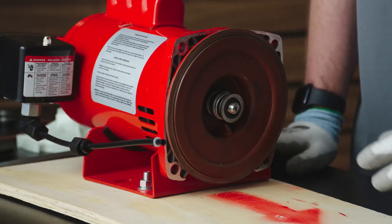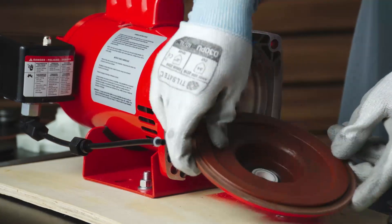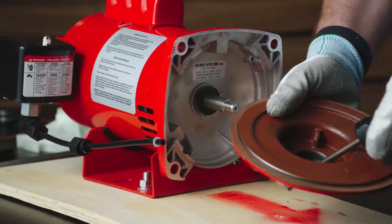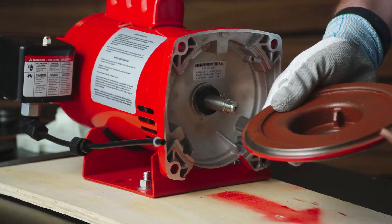After removing the impeller, slip the rotating seal off the shaft. Remove the seal plate. Remove the ceramic seal seat from the seal plate. Inspect all parts and replace any that are worn or damaged.